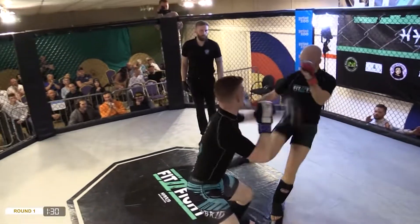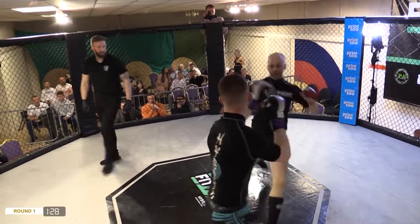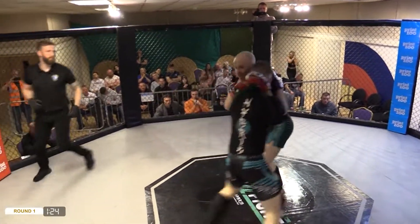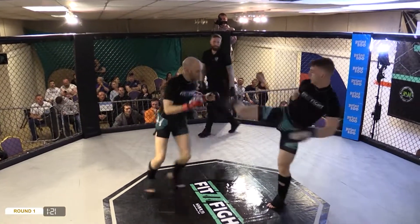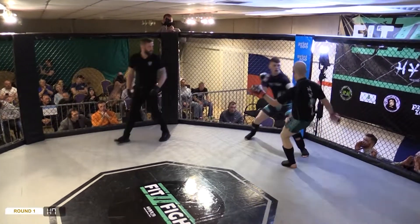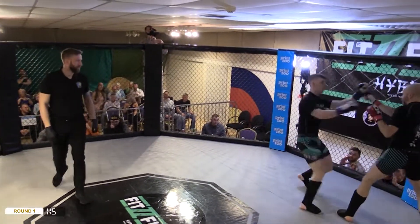Nice leg kick from Paddy, and again — oh, returned by Dean though. Them right hands are flying here. They are indeed, just waiting for that little turtle to rear his head. Dean needs to try and keep them hands closer to the face when he's defending.